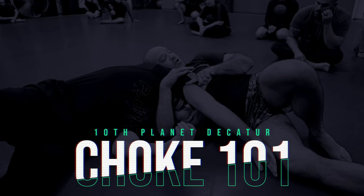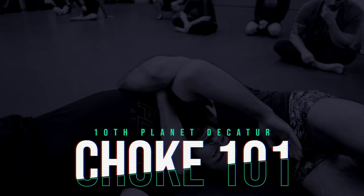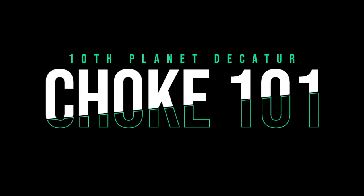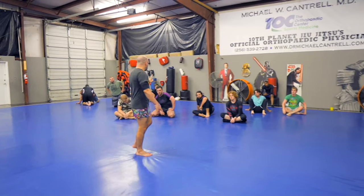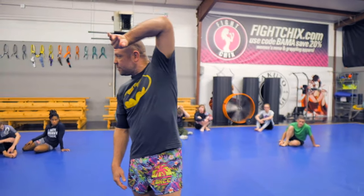I want to lock it here in the middle of his tricep instead of up here where you can open your elbow. Number one, monitor the posture — I'm looking for his posture all the time. Rule number two, I have to keep his elbow open. Rule number three, I can't let him touch my hip. And rule number four, no matter what, don't lock it too early.